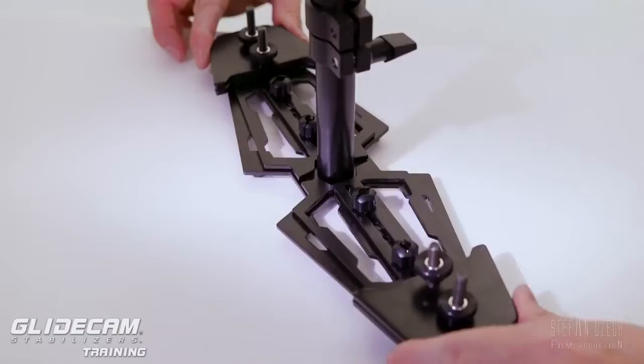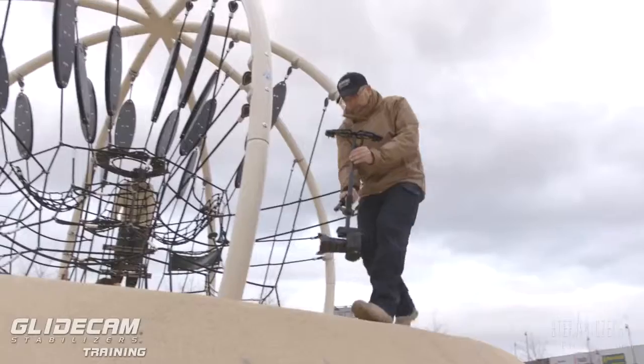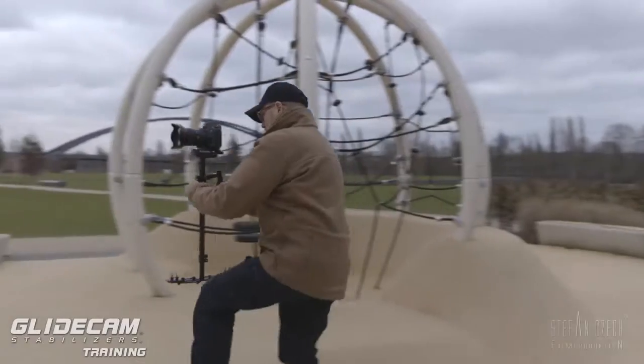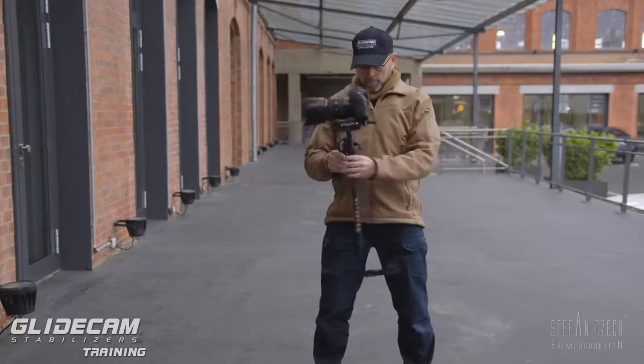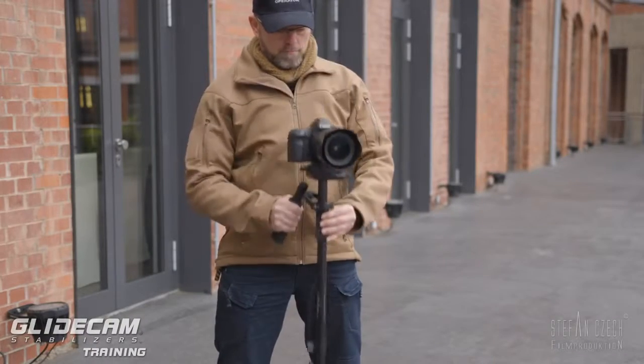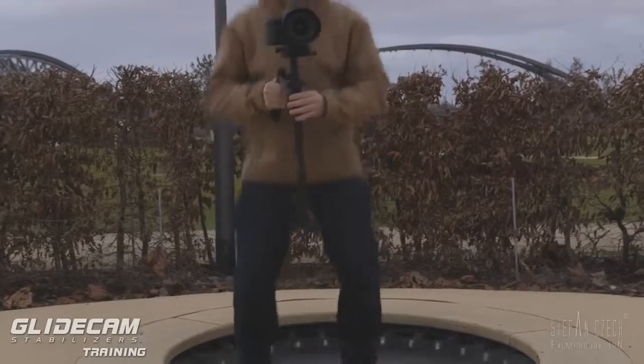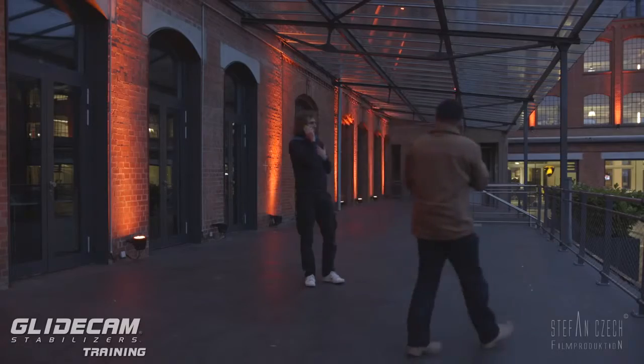In collaboration with Glidecam US, I produced this series called Glidecam Training. To get the most out of your handheld stabilizer, I will show you how to stand properly, how to move the system up, down, forwards, and backwards, and how to go over obstacles or in a circle.